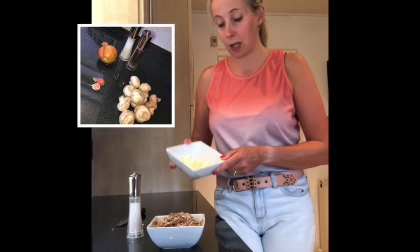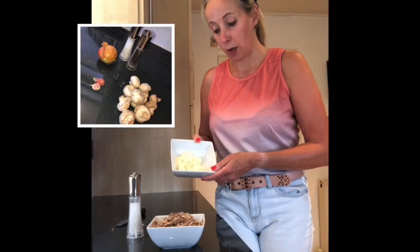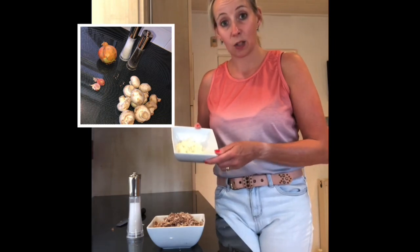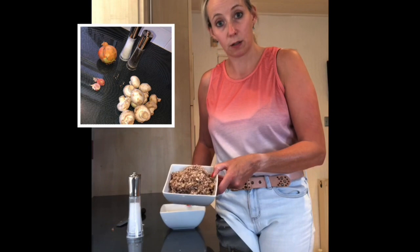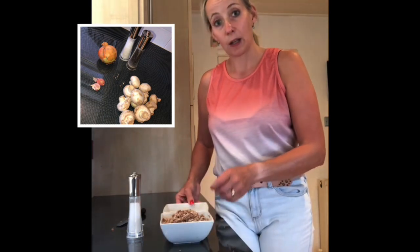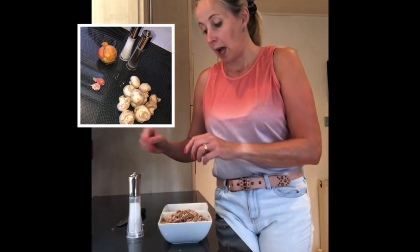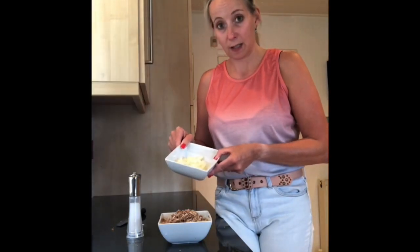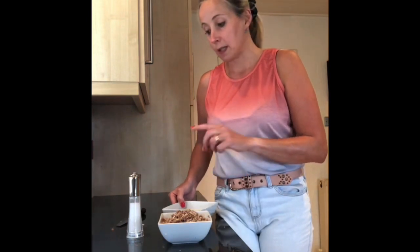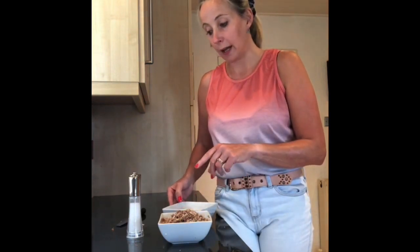I've finely chopped the onion — you can do that by hand or by machine. I've also very finely chopped some mushrooms and done the same with some garlic. I'm going to start by sweating the onions for five minutes, then add the mushrooms — they don't need long at all. Season it well, let it cool, then we'll move on to the chicken.